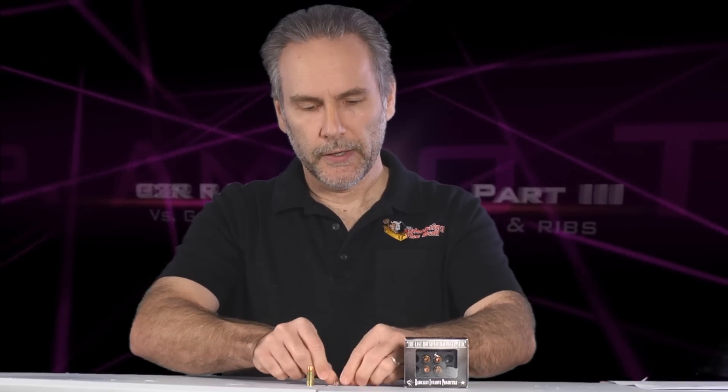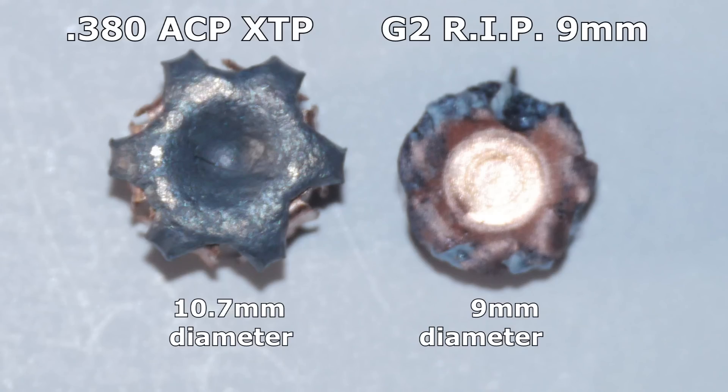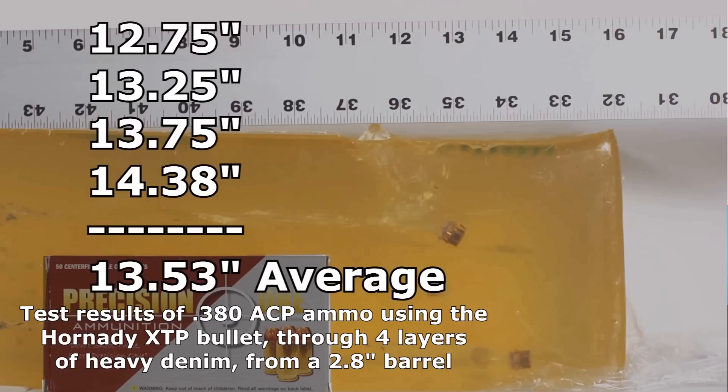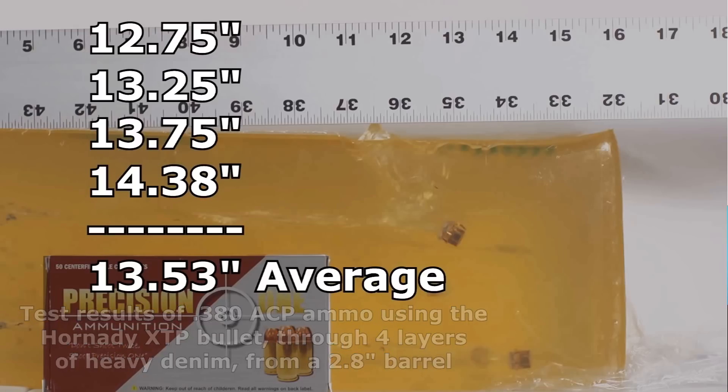The G2 RIP has two main wounding mechanisms. The bullet has pointy petals which break off — they call these trocars — and then it also has a deep penetrating base. The base, in my testing, gave about 12.7 inches of penetration through organic ballistic gel and about 14 inches through clear ballistics gel, which is pretty much exactly what everyone else is getting. The base is a decent little bullet — it does penetrate deep enough that if you put the shot on target, it could potentially cause an incapacitating hit. But it's not a very big bullet; it's not even quite as big as a .380 ACP. The base's penetration can be exactly matched with a .380 ACP, which is actually heavier and expands to a slightly bigger diameter.